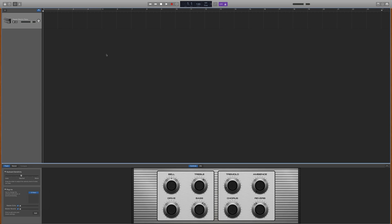In GarageBand itself, you access the Labs instrument plug-in by heading to Smart Controls, clicking on the Instruments section in the Plugins menu, and navigating through Audio Unit Instruments, Spitfire Audio, and Labs.